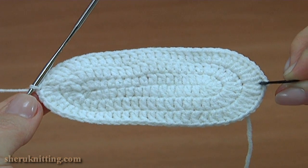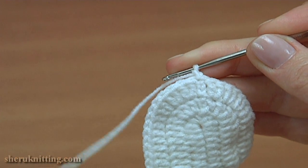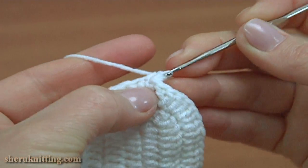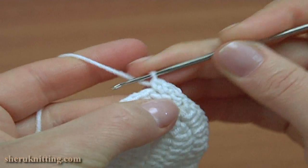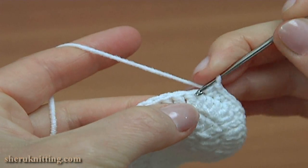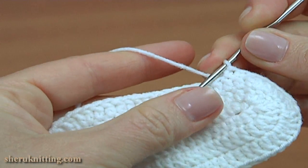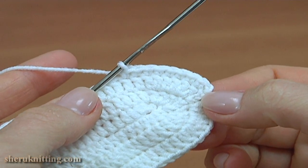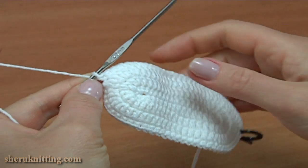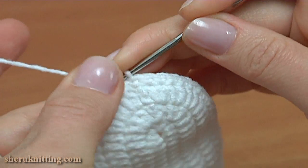The next round is a round of single crochet stitches. Start round 4 with a chain to bring up the yarn, and make single crochet into each stitch of the previous round. Keep working in this way till the end of the round. Don't forget to move the stitch marker to the new round. Complete round 4 by making a slip stitch into the first chain stitch at the beginning. Don't forget to move the stitch marker to the new round.